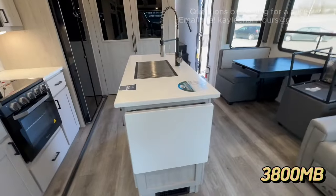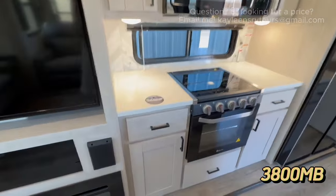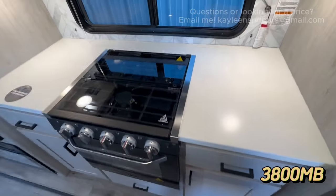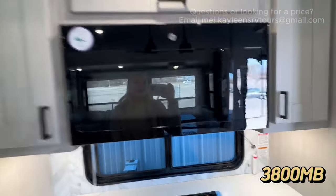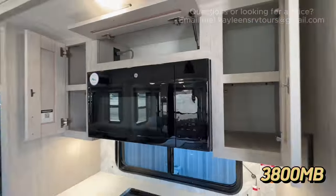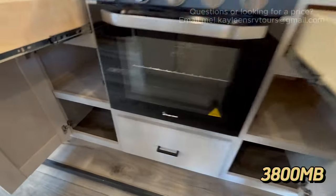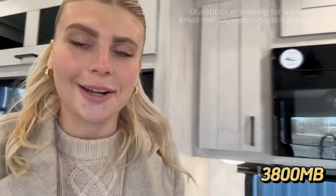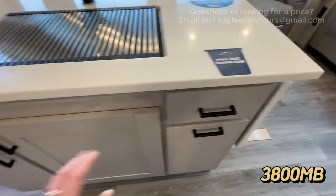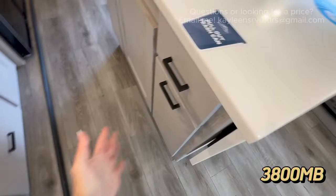Heading over into the kitchen, you've got a nice island — we'll come back to that. Along your off-campsite slide, you have counter space on each side of your oven and three-burner gas stovetop, with storage underneath. Above the cooktop you have more storage and a microwave. You've got storage drawers and cabinets below. Under the island you have nice storage space, and if you pull this one open, a trash can is already set up for you so it's not sitting out in the open.